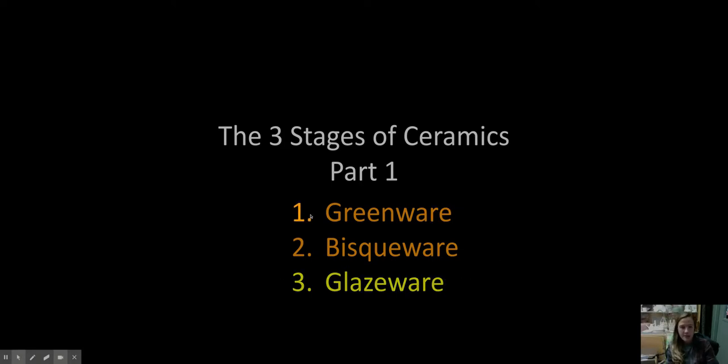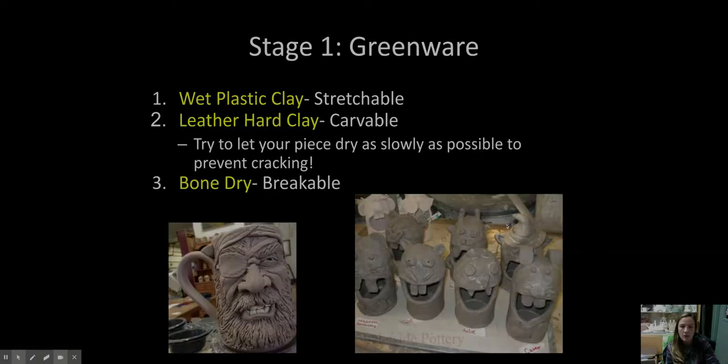The three stages of ceramics are greenware, bisqueware, and then glazeware. As your piece is fired and changes, it has these three different names. The first stage, which you all know very well, is greenware.